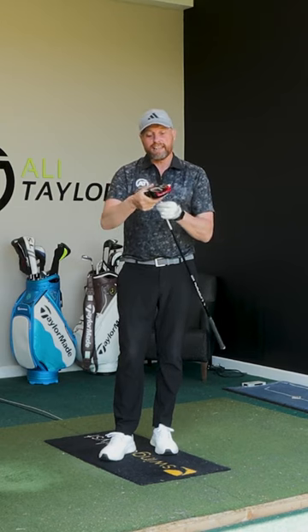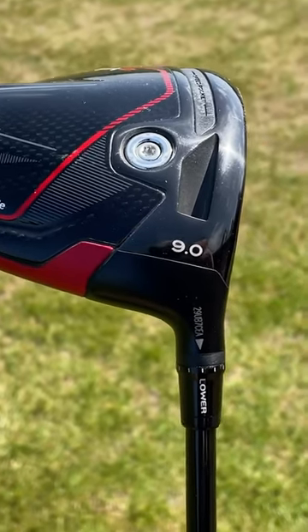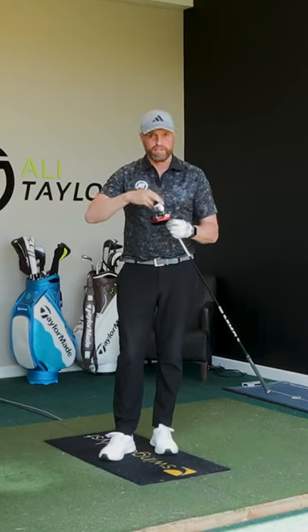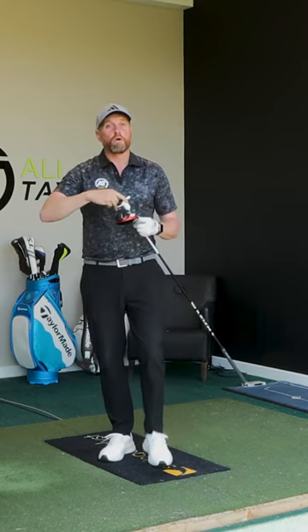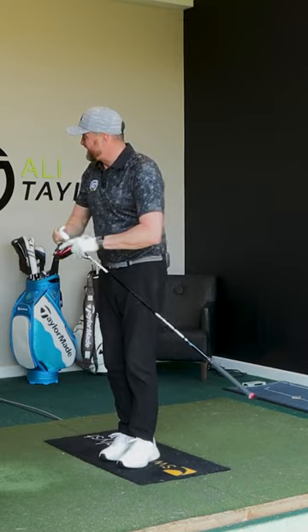So we're now going to move this into the lower sleeve option, taking it from 90 degrees down to 70 degrees. I would definitely expect the potential for a different shape, but would hope that more ball speed and lower spin would actually give me a little bit more distance.